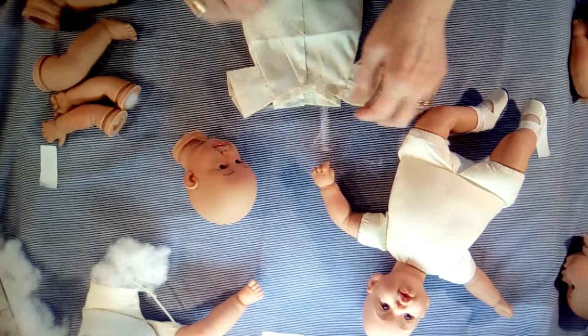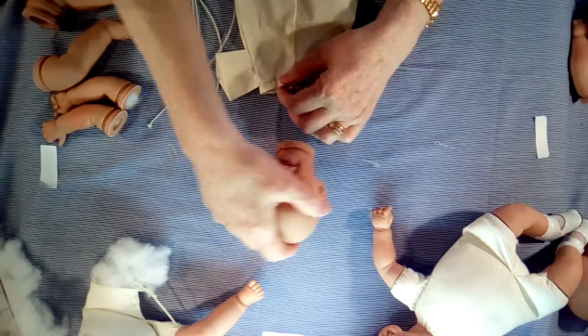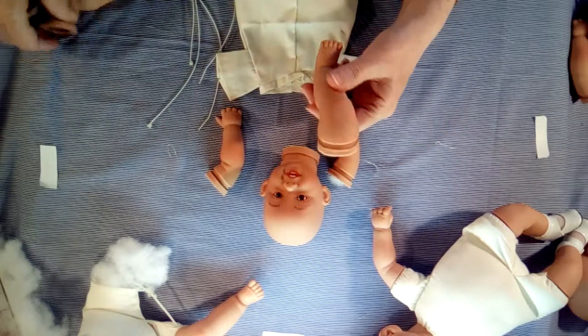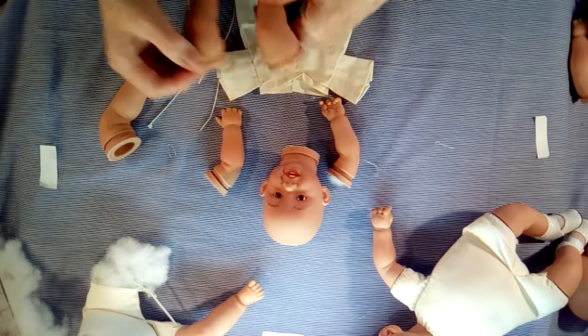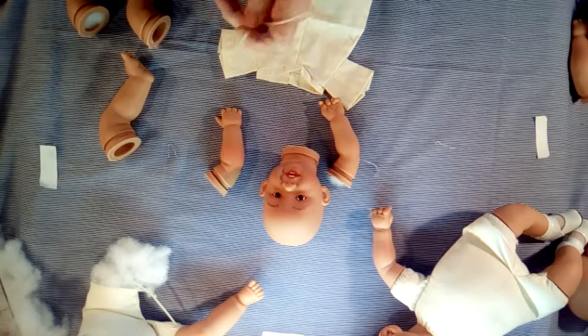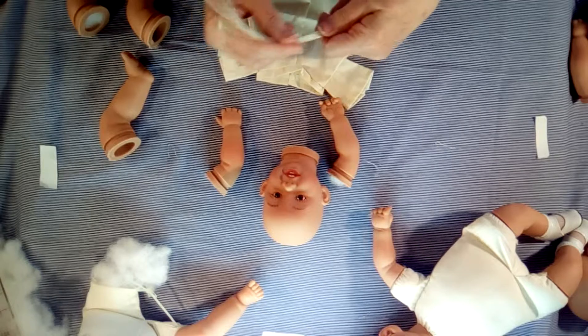So what you get in your kit is a head, two arms, two legs, and a few of these connectors. Sometimes you need five, and there's usually an extra one in the package.